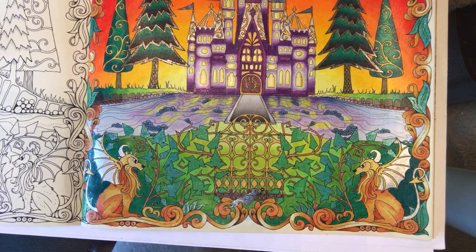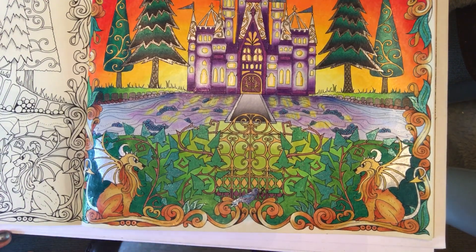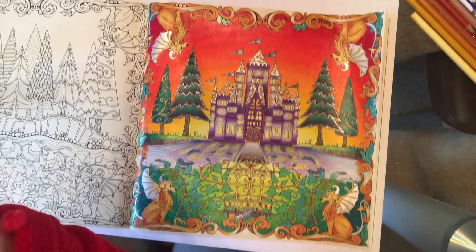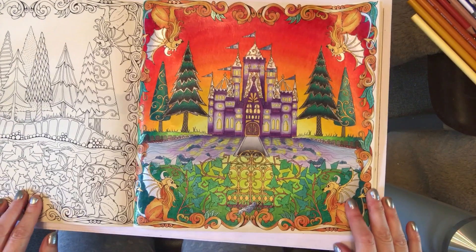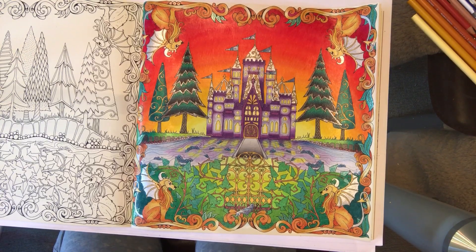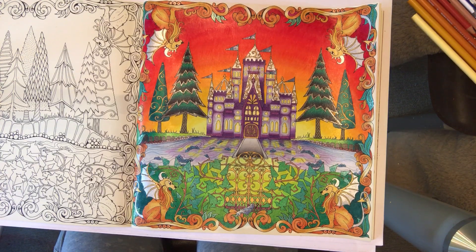I've used that same technique throughout all of the scroll work around the edges, and we now have a finished piece! I hope you enjoyed doing this one with me. The next tutorial will possibly cover pastel pencils — soft chalk pastels rather than oil pastels — since many of you have been asking for tips and tricks on those. Hopefully in a couple of weeks we'll start looking at pastels, but in the meantime if you've got any questions drop me a line. Thanks, guys — bye!